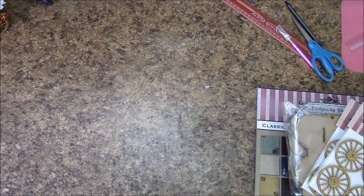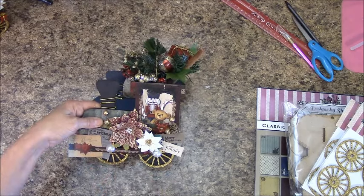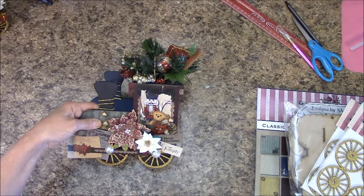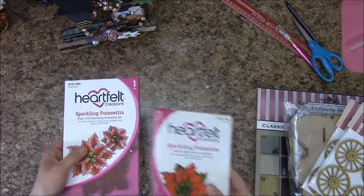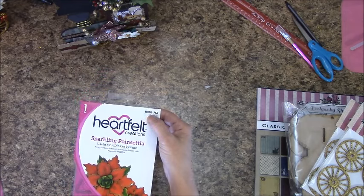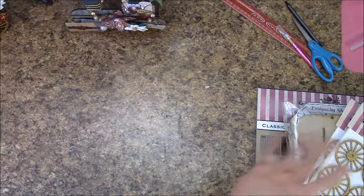Flowers: on the main train part, the engine, you will see a poinsettia. A lot of people have asked me about this paper poinsettia I created and how I made it. I featured it in my Christmas album tutorial — I will show you exactly how I did this if you are interested; otherwise you can fast forward through that. That was made with the Heartfelt Creations sparkling poinsettia stamp HCPC3680 and the matching sparkling poinsettia die HCD1766. That's completely optional.